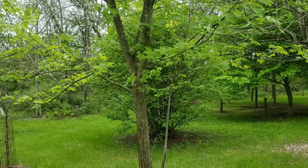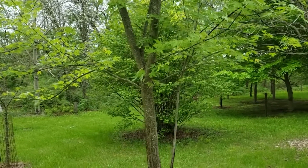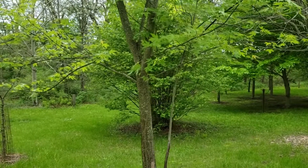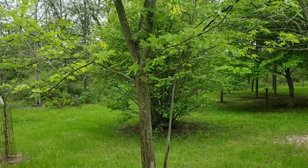We can make maple syrup from the sap of silver maple, however it oftentimes does not produce nearly as much sugar per gallon of sap as sugar maple does.